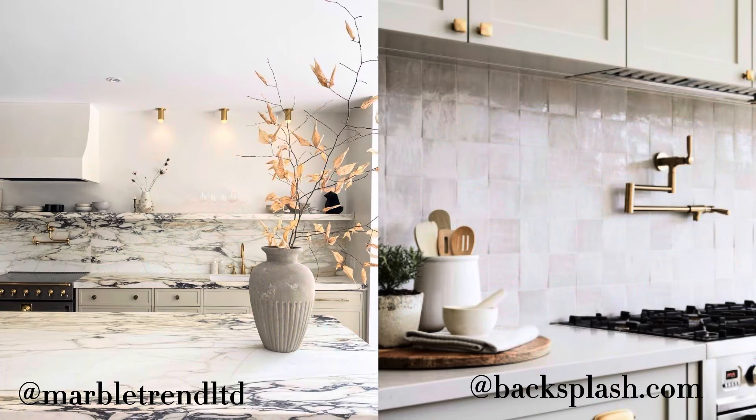When planning the backsplash, some of us love amazing stones or awesome tile, and then you just have this eyesore outlet that's mandated — so we need to do something with it.